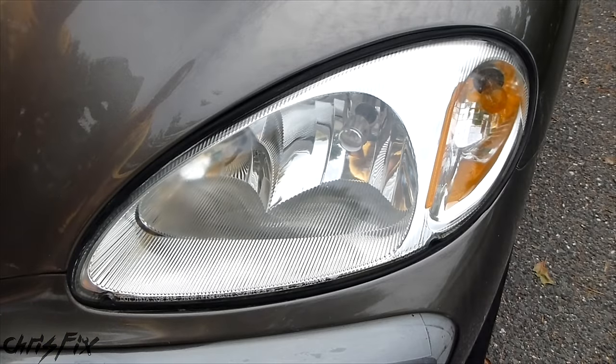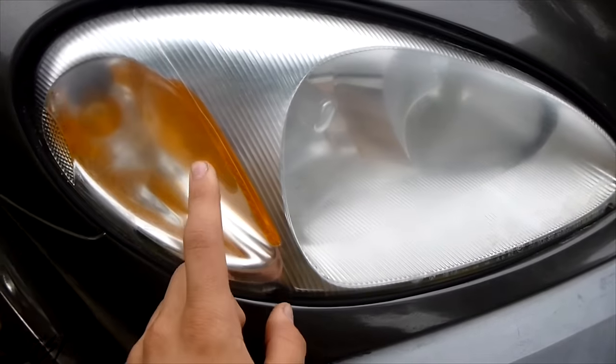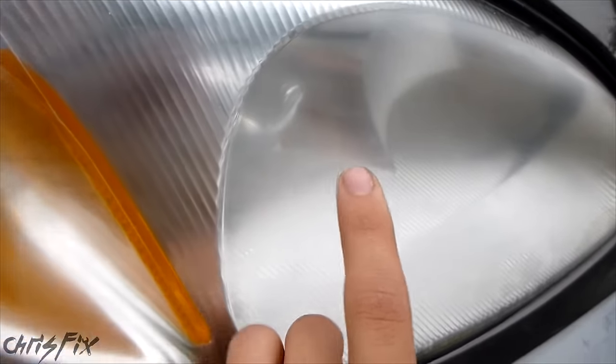Now you can see this looks really amazing, and I wish it would stay like this, but it won't. I wanted to test out the long-term clarity of using bug spray, but just two days later the headlight started getting hazy again.